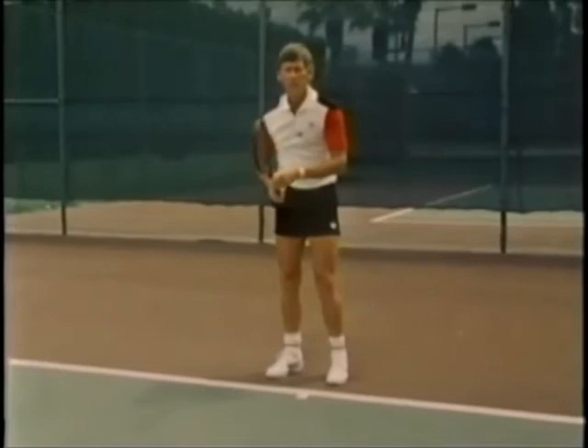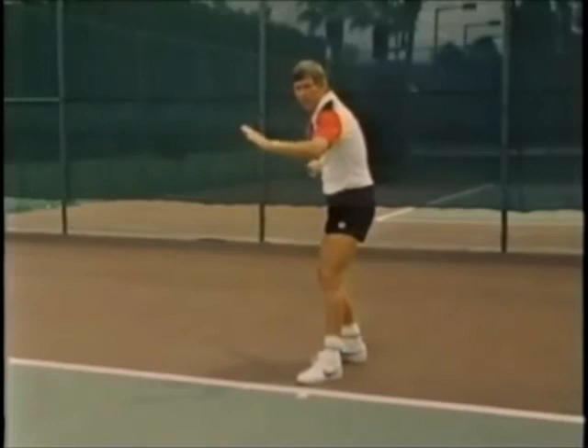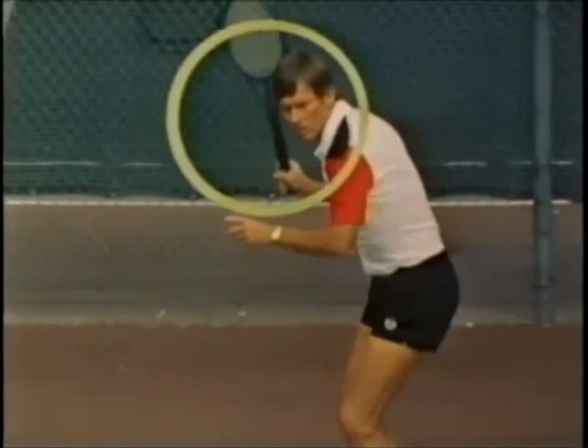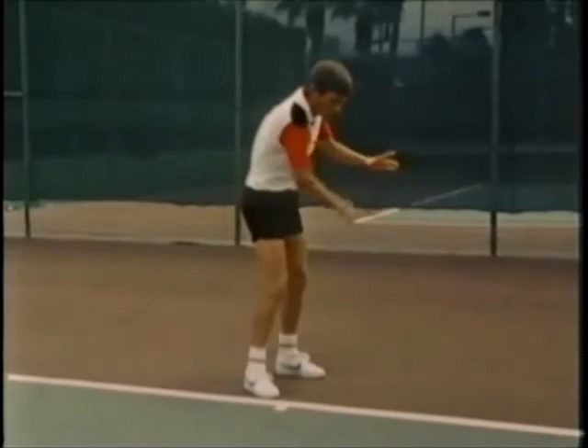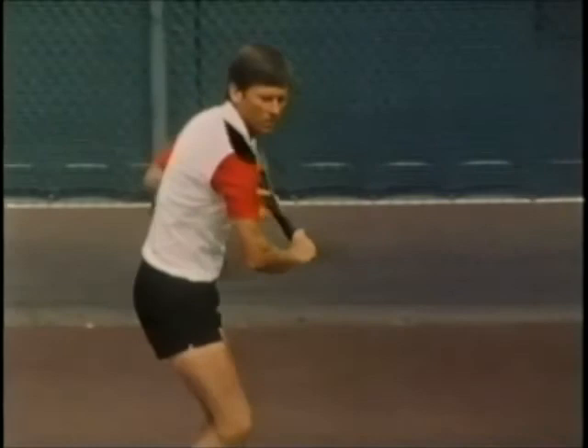Another key thing in forehand, backhand, and all fundamental parts of the game is that the head should basically stay very still. You should really track the ball with your eyes, keeping your head movement down to a minimum. Use your side vision, peripheral vision. The reason for this is that if you move your head to see the ball, you're really taking your eye off the ball, and then when you go to hit it again you have to pick it up again. If you keep your head still and move your eyes, you're going to be able to see the whole court and get an idea of the whole picture of what's happening.